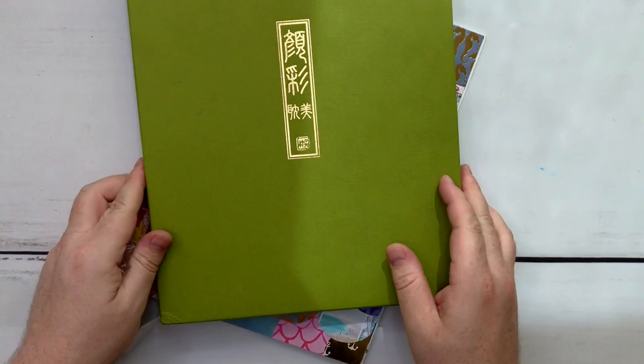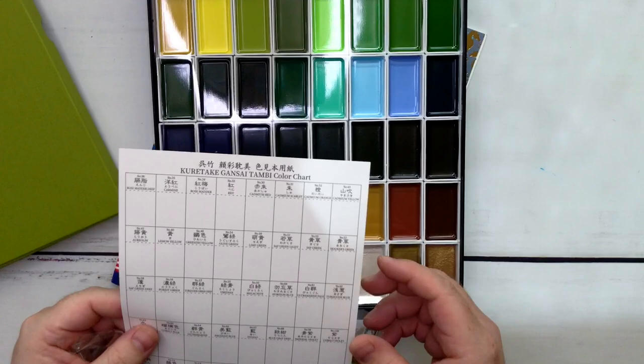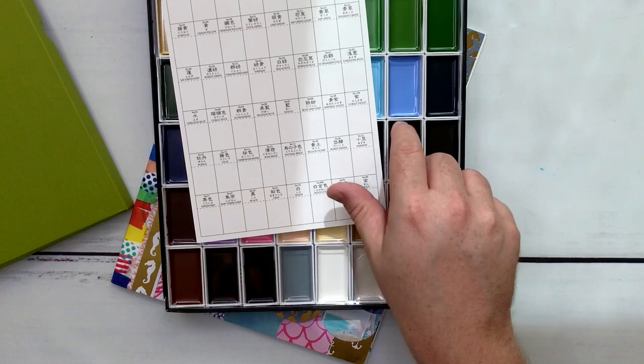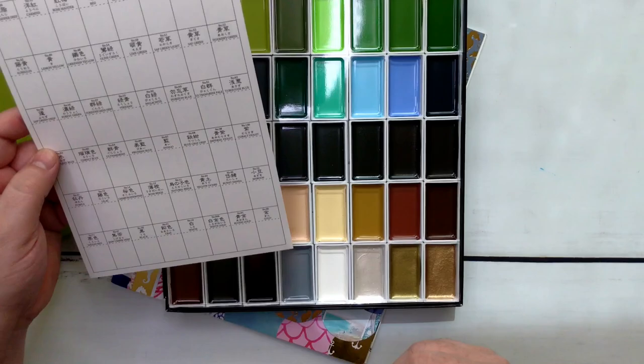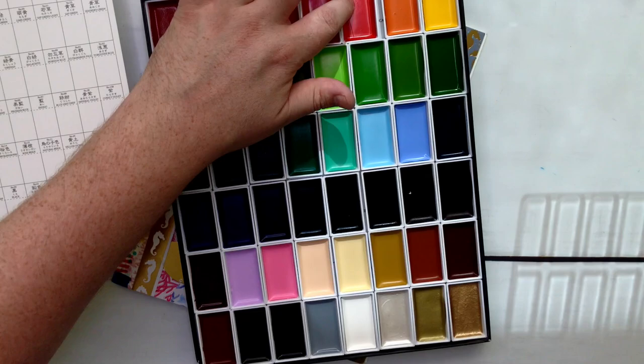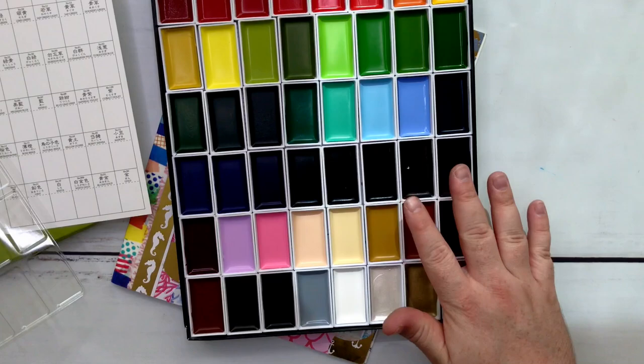It's huge — I don't know where I'm going to store it. Oh, look at that, isn't that pretty! I'm assuming they want you to swatch it out on there. To me this is a little flimsy and I'm not quite sure if it even is watercolor paper — it might be really thin watercolor paper. Some of the pans — this one's cracked. I don't think that's the end of the world because they're going to stay in here. Some of them look like they've got hair in them.